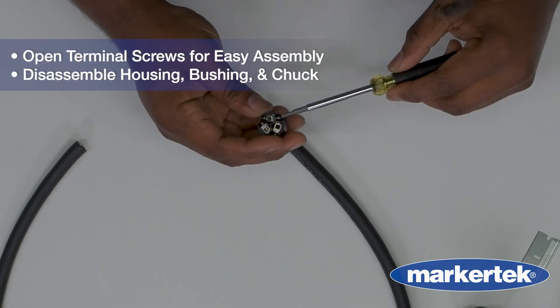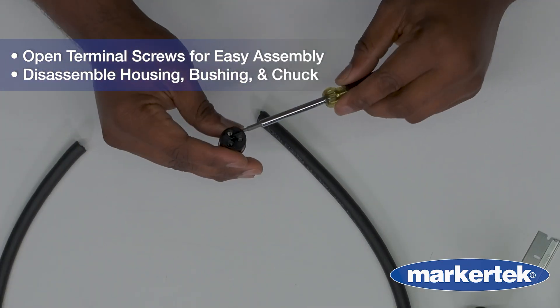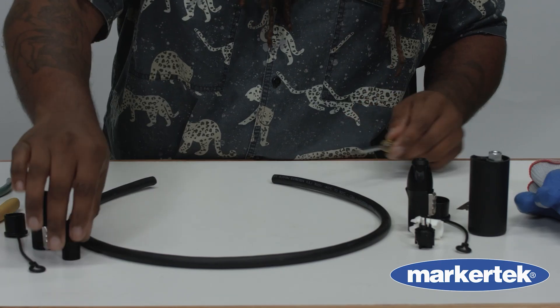Right now he is opening the terminal screws for easy assembly later. You will also want to disassemble the housing, bushing, and chuck from the connector, if not already done so.